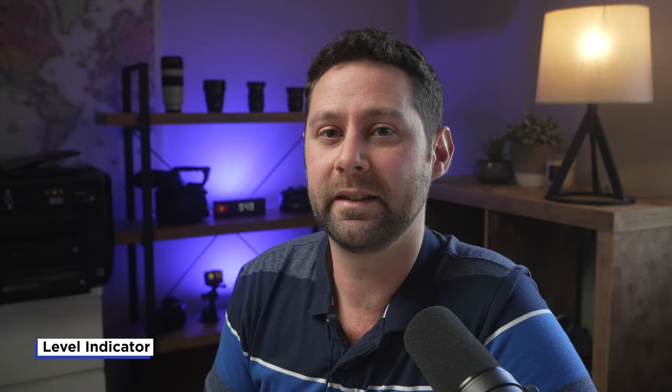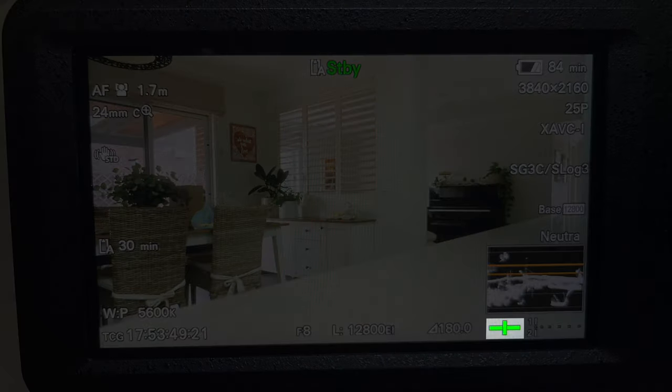Next, I really like that there's a level indicator on the display for the Sony FX6. This is really helpful if I've got my camera on a tripod in a dark situation and I can't necessarily see the spirit level on my tripod — I can just quickly look at my display and see that it is level. It's also really helpful if you're going handheld to make sure you're not tipping too far to the left or right. I find having this level indicator on the display very convenient.